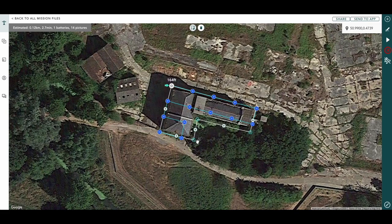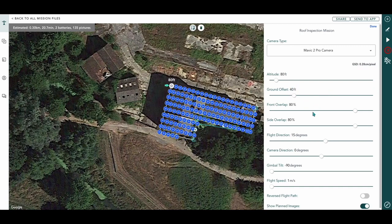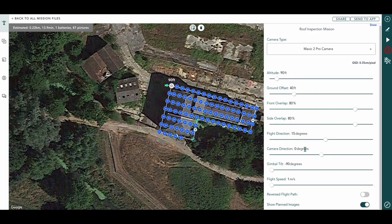Open up our parameters and change our camera to the Mavic 2 Pro, which is what we'll be using. We can pop our altitude down and put that at 80 feet. Ground offset — which you all know by now is how high the building is in comparison to our shoot — we'll put that at 40 feet, so that makes 90 feet total. We'll bring it up over slightly, check our overlaps, check our flight direction, and move that in a little bit. That takes us down to one battery with 87 pictures at 80% overlap.